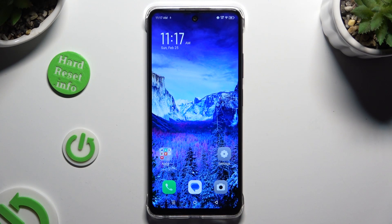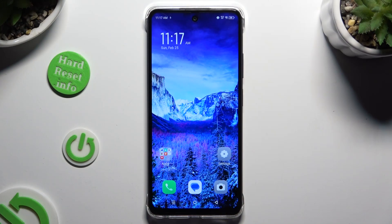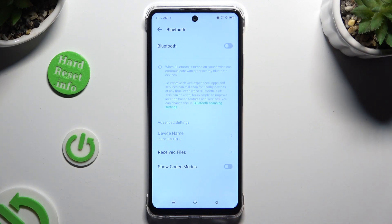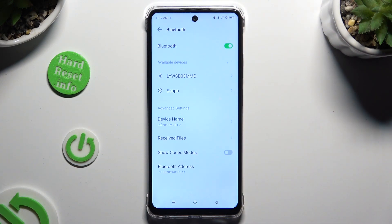In front of me is the Infinix Smart 8 and today I would like to show you how you can connect it using Bluetooth. Begin by opening Settings and clicking on Bluetooth right away. Following that, click on the toggle at the top to activate it, and just wait for available devices to show up.